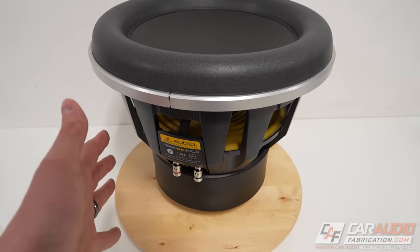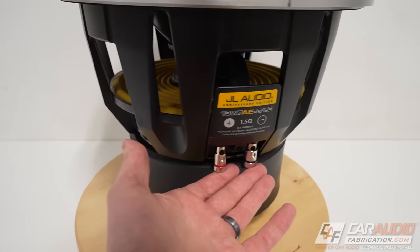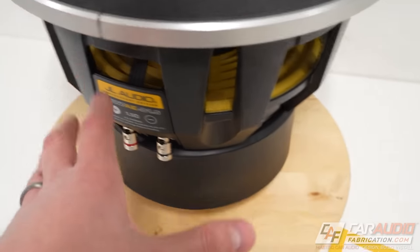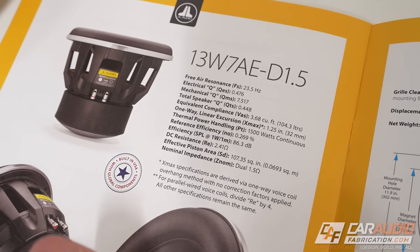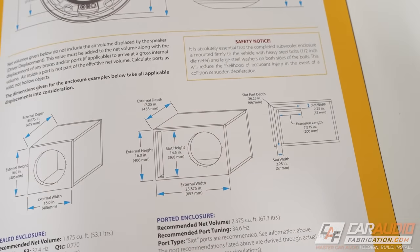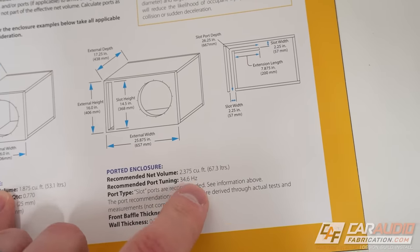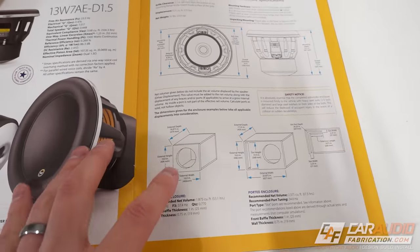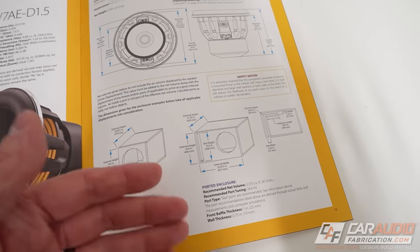Now let's talk specs. Power handling wise, the recommended power rating is 500 up to 1500 watts RMS going into dual one-and-a-half ohm voice coils. You're typically going to wire those voice coils in series to present a three ohm load on the amplifier. The 13 W7 has a free air resonance of 23.5 Hz. The efficiency bandwidth product leans more towards a sealed application, but this subwoofer can definitely excel in a ported application as well for more output. JL recommends 1.875 cubic feet for a sealed application and 2.375 cubic feet at 34.6 Hz for ported. This large subwoofer requires a somewhat large enclosure, but compared to other similar-size subwoofer offerings, these recommended enclosure sizes are actually more on the compact side.